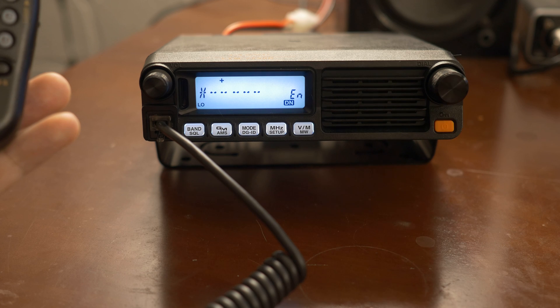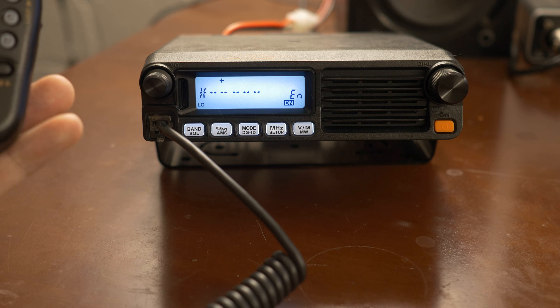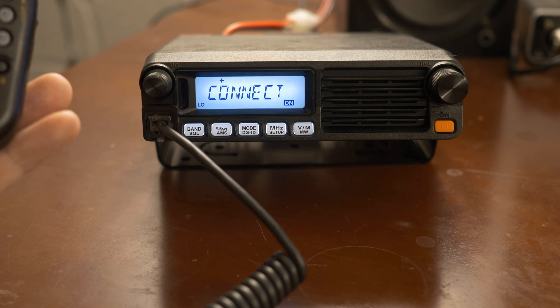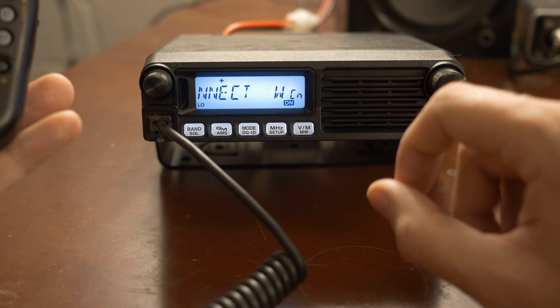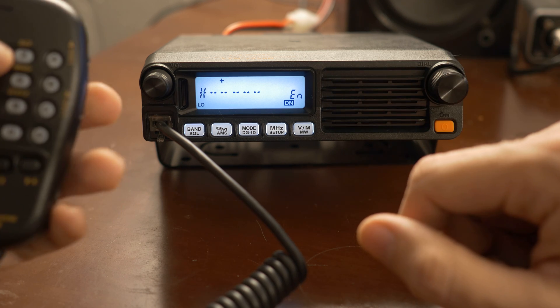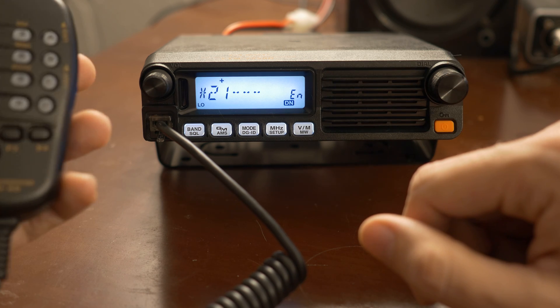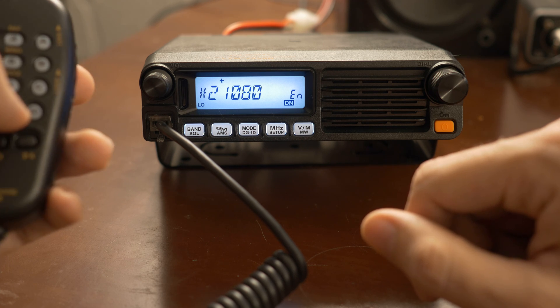Let's see if I can find one that's active right now. Everyone tries the America Link — I believe it's called that — and that one is 21080. So let me go over here, type in 21080, and then press pound.